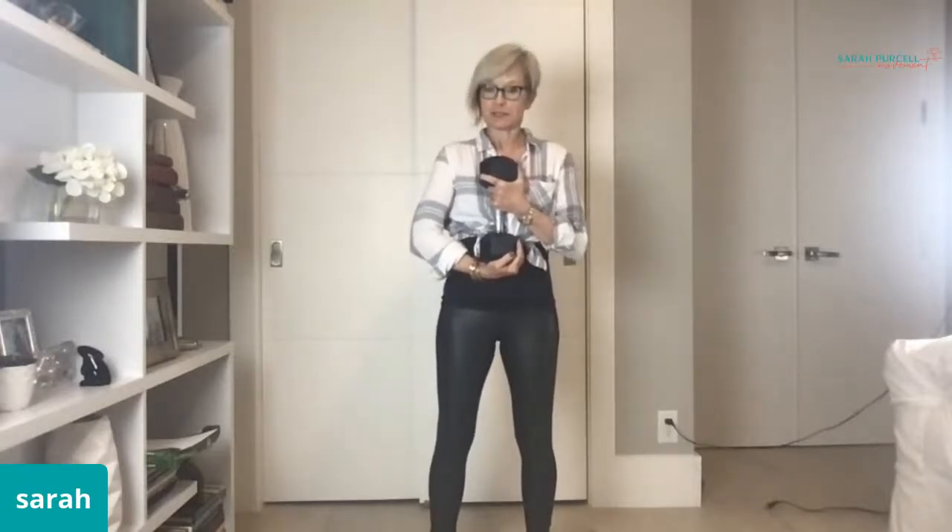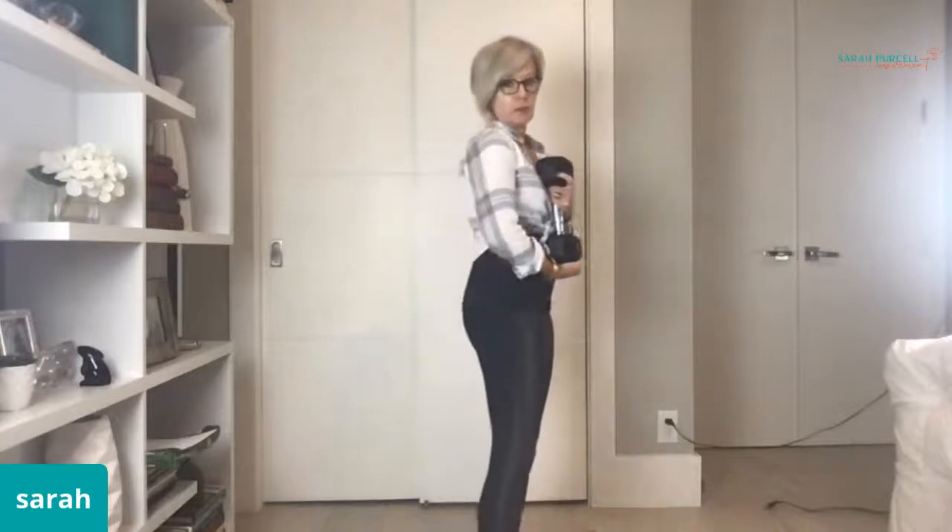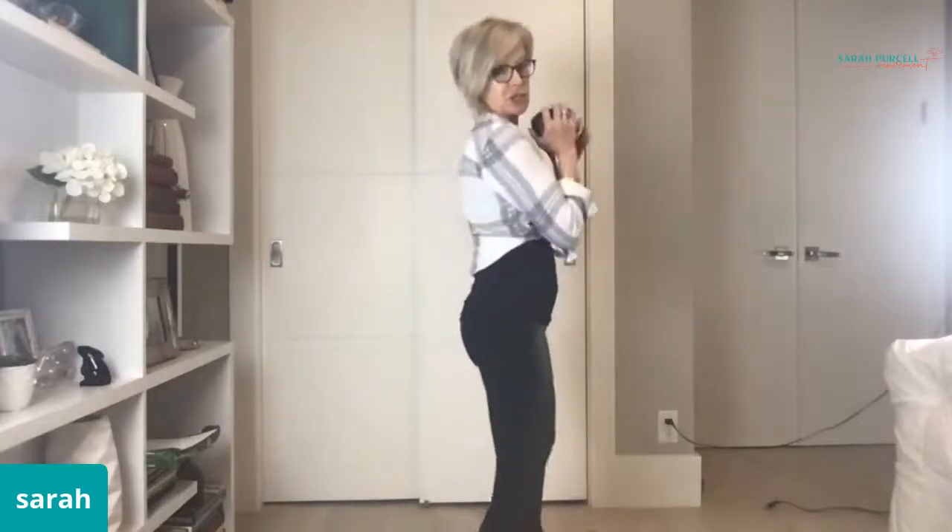Hi everybody, I'm coming to you rather spur of the moment. I'm going to show you a little something about goblet squats in Bone Boot Camp. One of the things we have to keep in mind is that anything I show you is not meant for a regular gym customer — it is meant for someone with osteoporosis, and even osteopenia, because more than 50% of fractures happen in people with osteopenia. So let's take a look at what a goblet squat might look like at a gym.